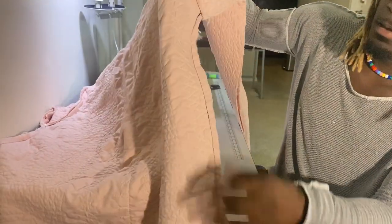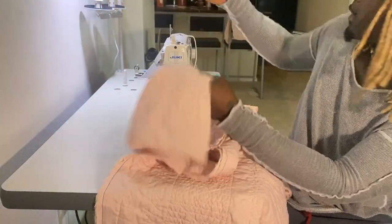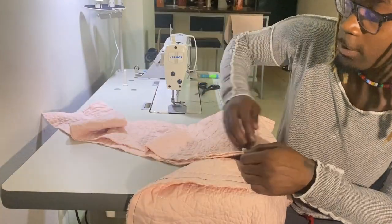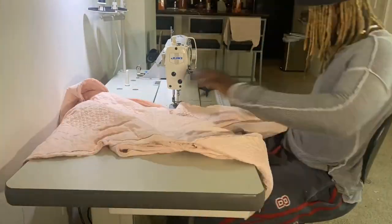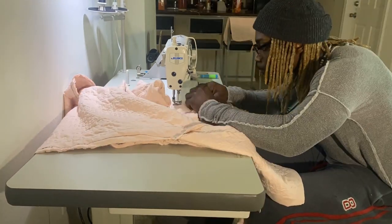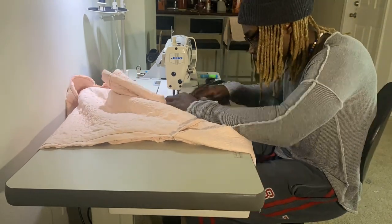Let me take a second to show y'all where I'm stopping at — right here under the arm on both sides. Now I turn my stitching up to like three or four and go up the arm, then do a parallel one. Back-tack at the beginning — three works best, I figured out — and don't back-tack at the end. We have a good bit of thread tails.